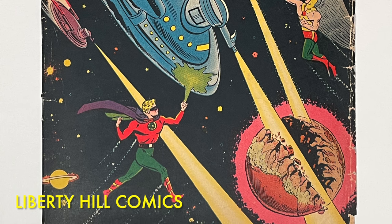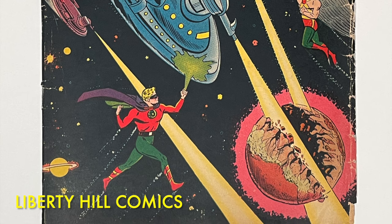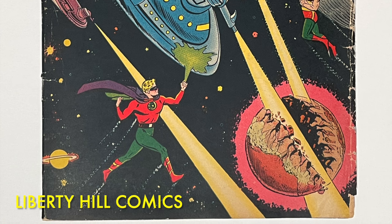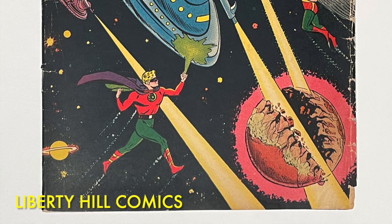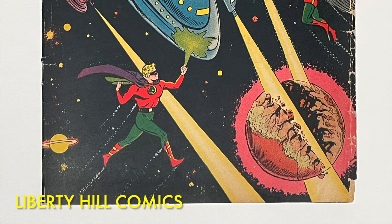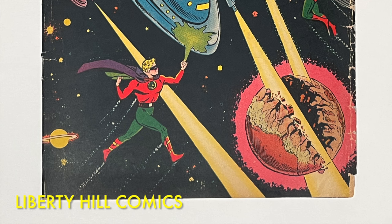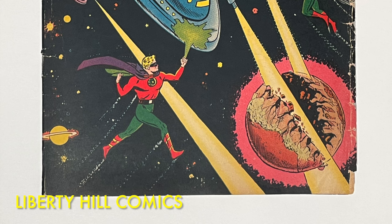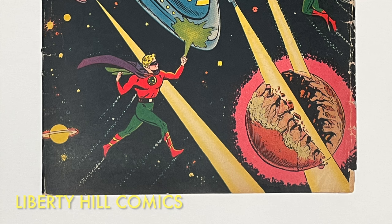We estimated the initial grade of this comic book at approximately a 3.0, or good/very good, and I think our final result is a comic book that is approximately a 4.0, or very good. That is the best we could have hoped for given the structural flaws, and I think we did right by this comic book. I hope you enjoyed this video series on the conservation of this golden age treasure as much as I enjoyed putting it together. I intend to send this comic book off to CGC for grading, but I like to control costs by batching submissions, so it may take a few weeks. When I get it back, we'll add one more video to this series. If you enjoyed this video, please give it a thumbs up and leave a comment. Please subscribe if you haven't already. Until next time, take care of one another.